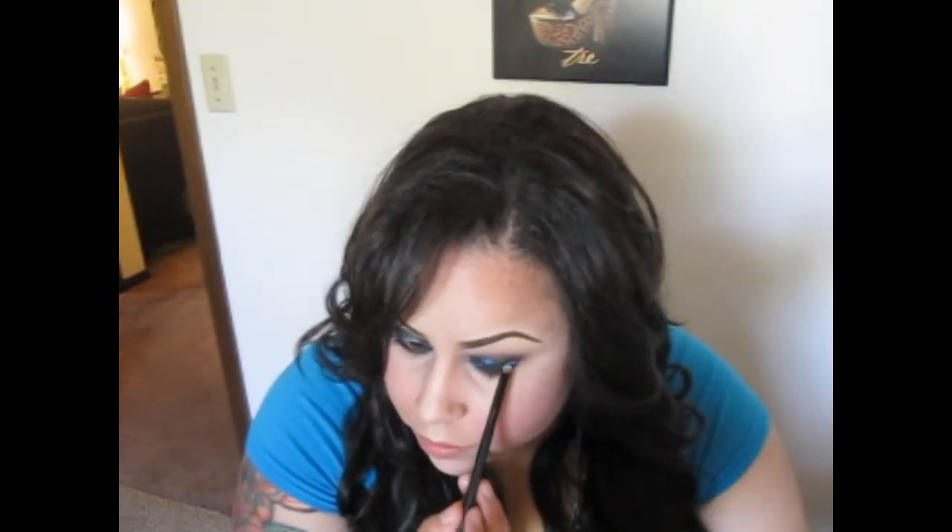Just watch what I'm doing and then you can do it however you want. You're going to want to repeat that on the bottom lash line as well. It's not going to show up as much on the bottom because it's a small area — you can extend the black as far as you'd like for a more dramatic lower lash line. Now with the green, using the same brush, place it in different sections. You can overlap the blue color or place it in different sections — I'm going to do both.